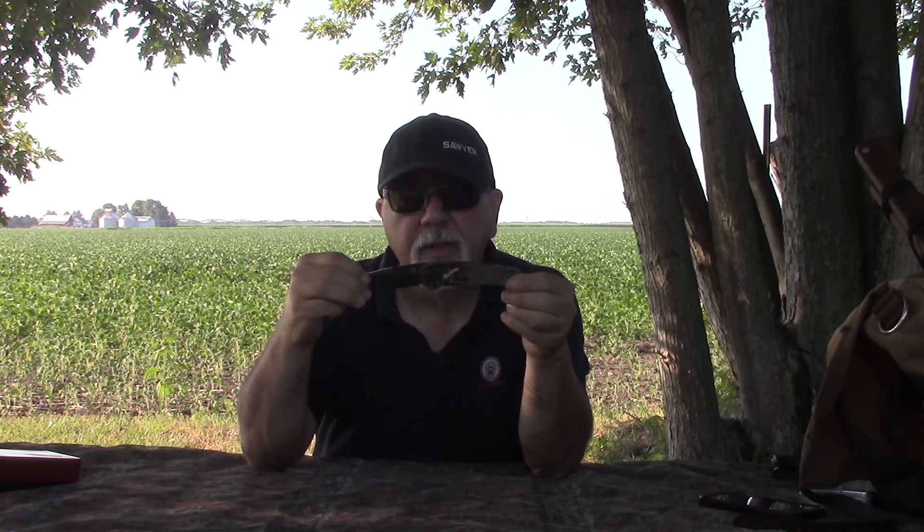I'll tell you right out of the gate that this is not a knife I would carry out in the bush because I see a lot of failure potential with this knife — you'll see why when it's up close. But if all you're going to do is carry a knife in your pocket, working around the barn or the house, or carry it for work, that'd be fine. And if you're a knife collector, this is a knife you might really want to seriously consider. Hang tight — we're going to get the camera set up for some close-up shots.